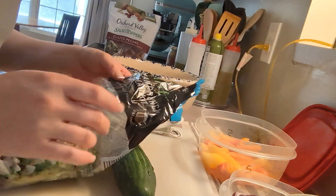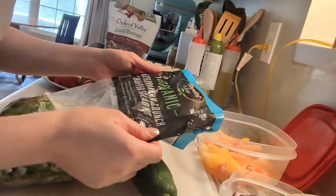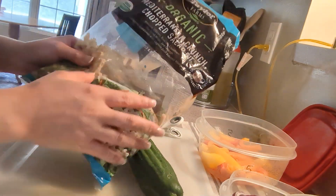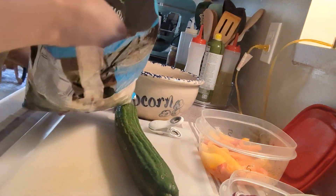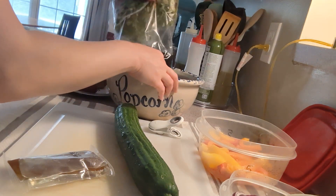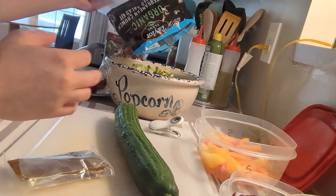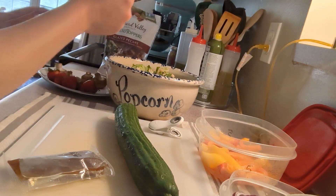I'm using a lot of Costco ingredients from my haul from my last video. I'm going to use the organic Mediterranean crunch chopped salad kit. I made this salad yesterday and it was so good. I already used half yesterday, so I'm just dumping the rest in here.